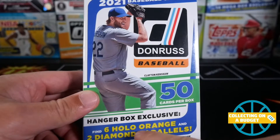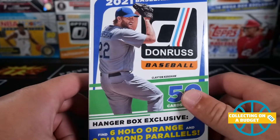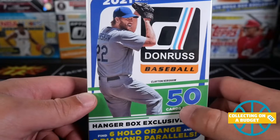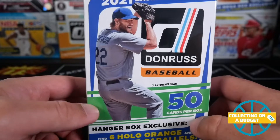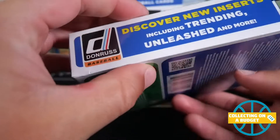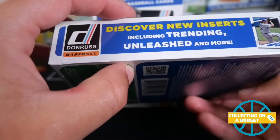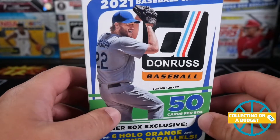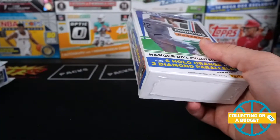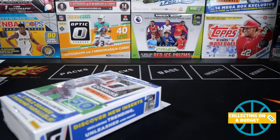These have six hollow orange and two diamond parallels, so that sounds really interesting. Eight kind of exclusive cards, 50 cards per box — Turn Back the Clock, Trending, and Unleashed. Unleashed are pretty cool as well. There's a lot of stuff to be had in here. It's Donruss Baseball, probably seen a decent amount of it — it's a new format for me.